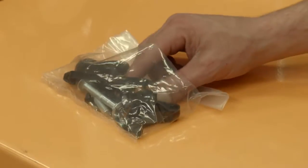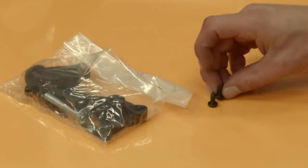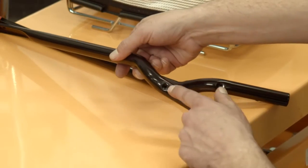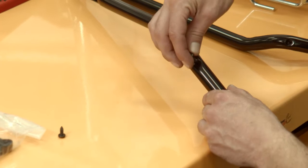Locate the two short screws from the parts bag. Screw one short screw into the left and right lower handles with a number two Phillips screwdriver.